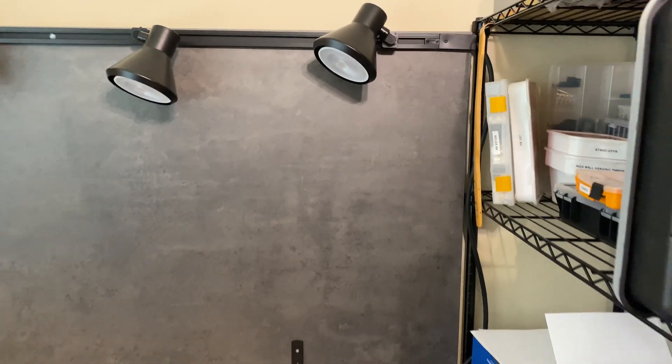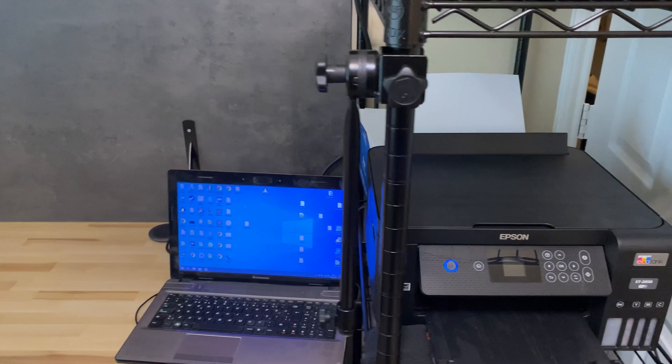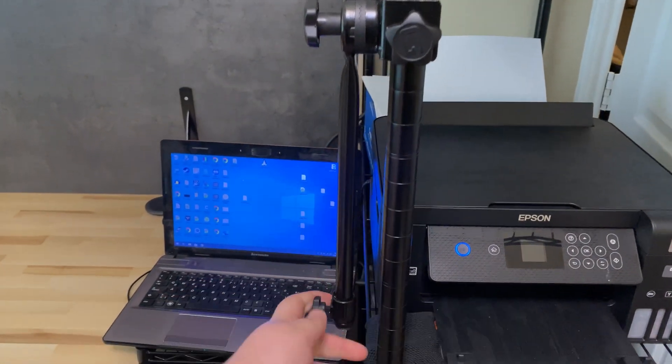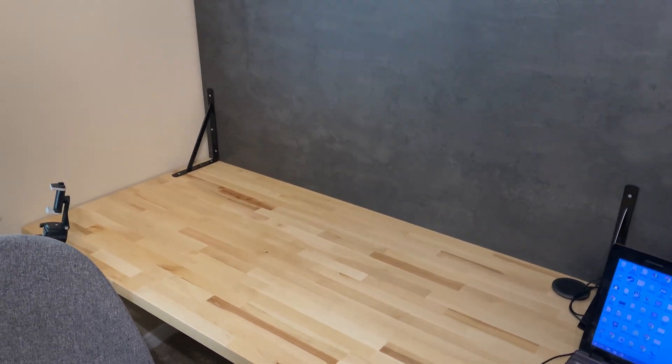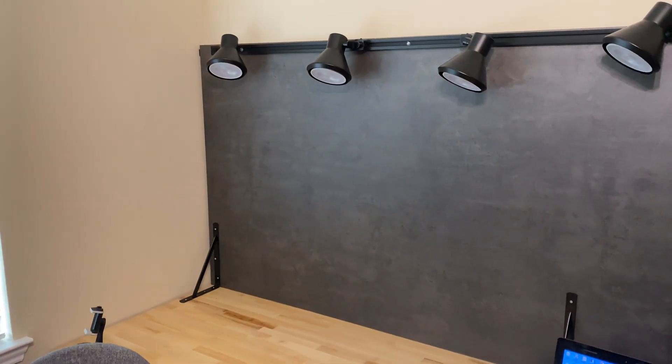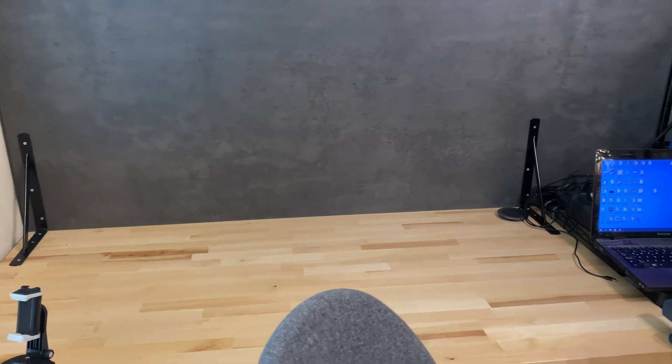I already ordered three small IKEA shelves — they should be here fairly soon and I'll move the lights to accommodate them. Another thing I plan to do is mount a filming-grade LED panel on my old microphone arm — something like the Aperture Light. With a proper lighting setup you want three sources: one in the background, one front-left, and one front-right. One of the two front lights needs to be brighter, which should provide better lighting for this area.